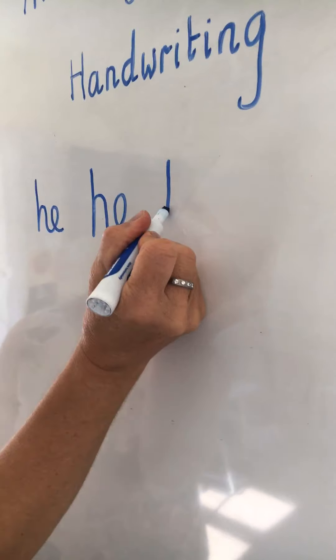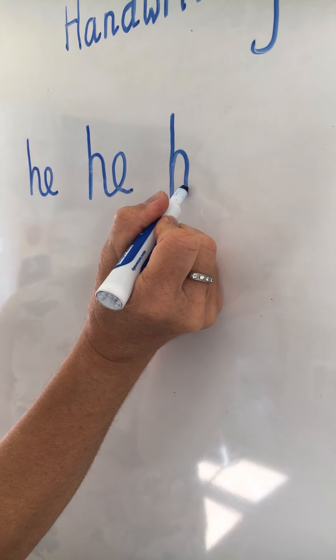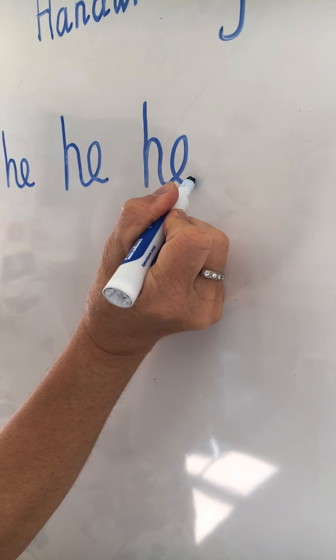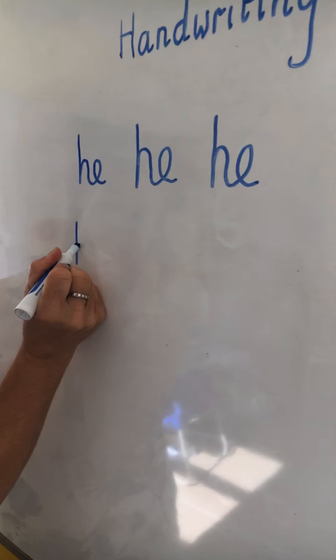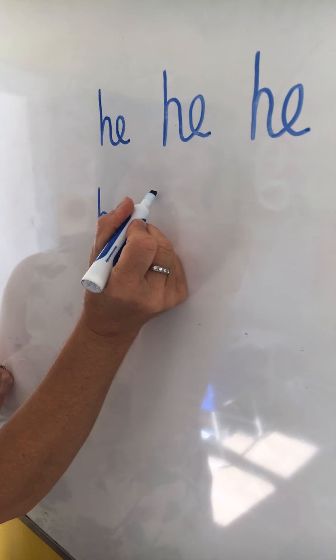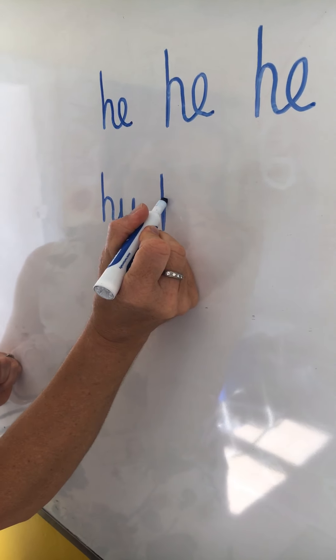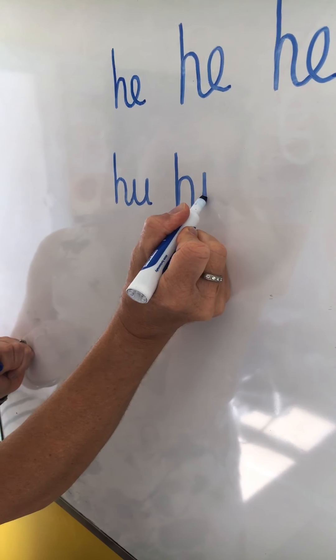Let's have H into E. Start at the top, all the way down, half way up and loop into your E. So one more: all the way down, half way up, over and loop into your E.